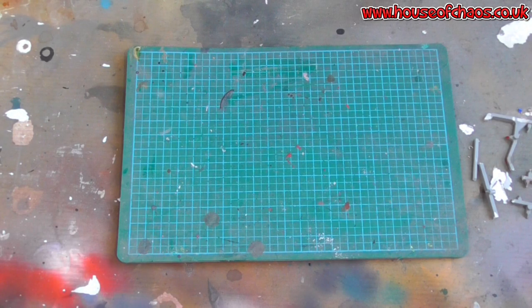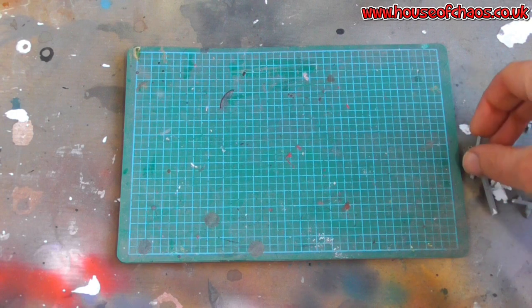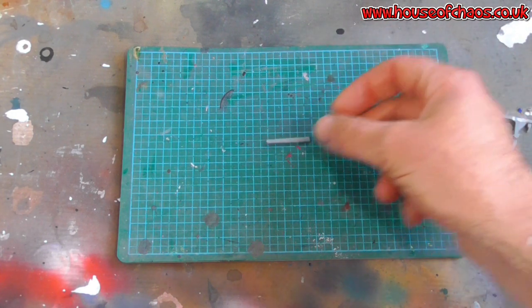What up YouTubers! This is part 5 on what to do with sprue. Today we are making candles - not scented candles, just regular candles you can make and put on your base from simple bits of sprue.